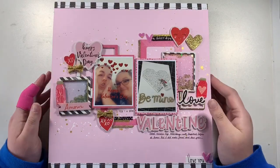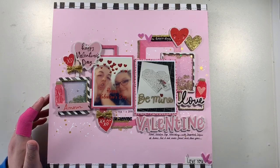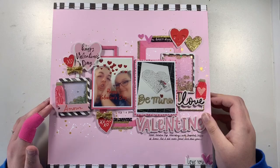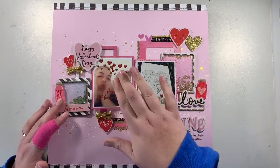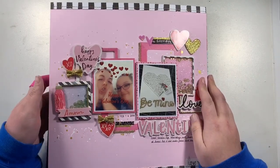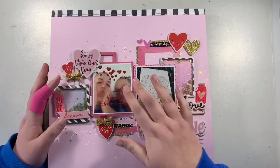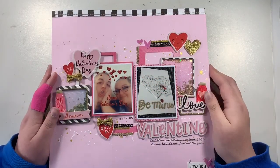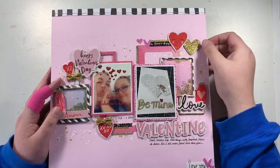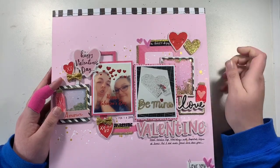Hi everyone, I thought I would pop on and do a video — I don't think I've ever done one of these before — where I share the layouts I've made recently. Since I've been able to get back to crafting again, I've been fairly busy making these layouts. They're for a multitude of different things: some for design teams, some for online crops, and all sorts.